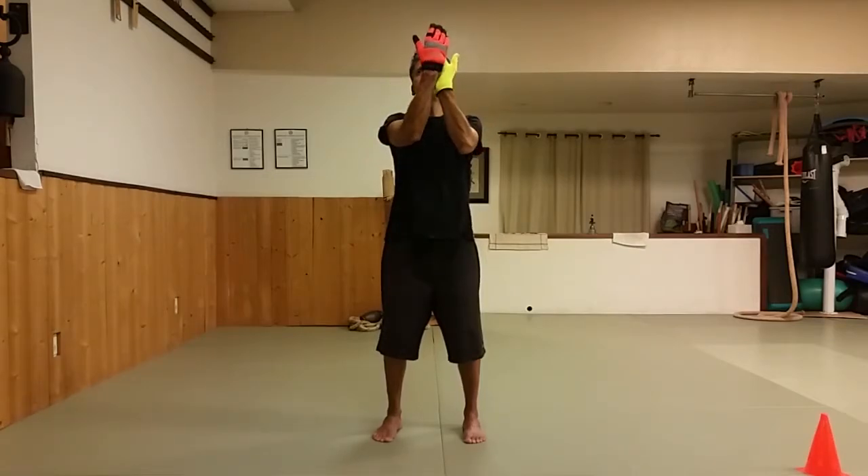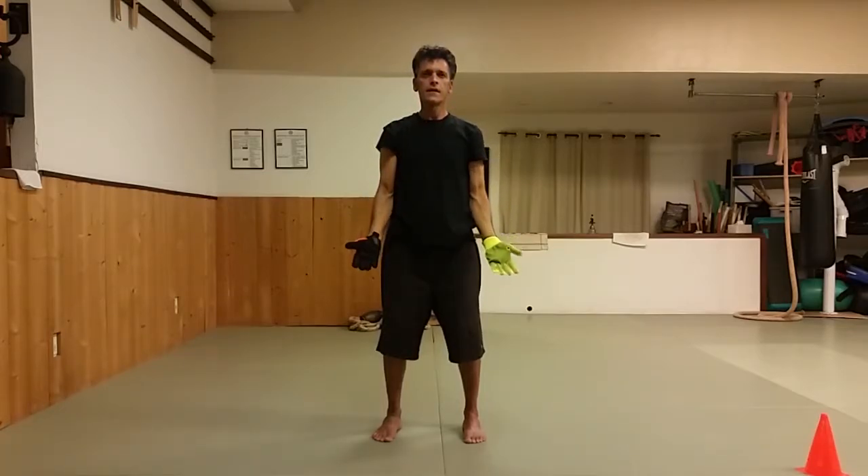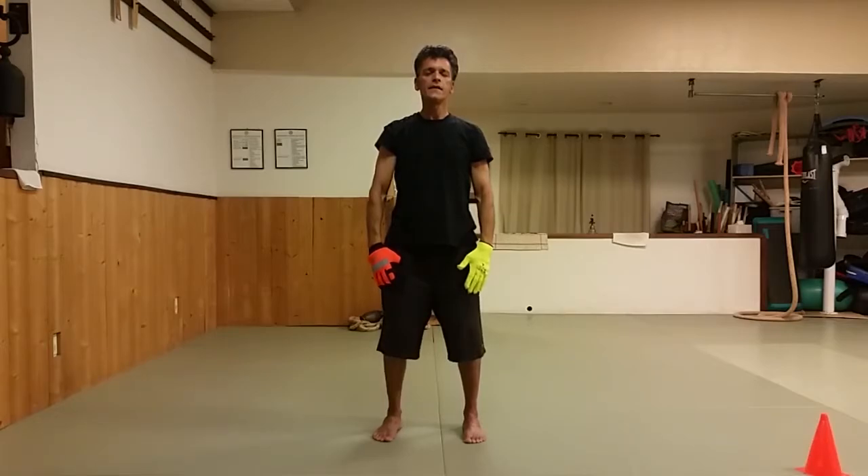We're going to take a little break and then come back and do our form. You can practice your form and then see if you have it correct when we do it all together. Go find your strap, and take a little water break. I'll give you a couple of seconds to meditate.